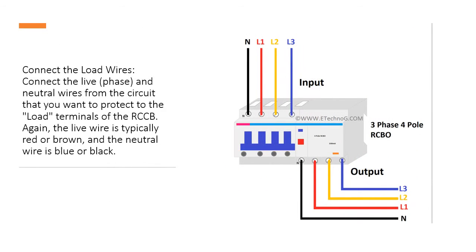Connect the load wires. Connect the live phase and neutral wires from the circuit that you want to protect to the load terminals of the RCCB. The live wire is typically red or brown, and the neutral wire is blue or black.